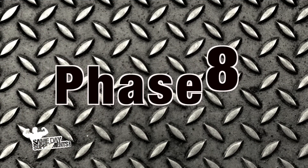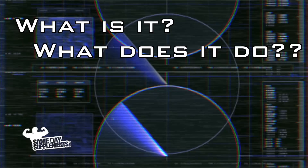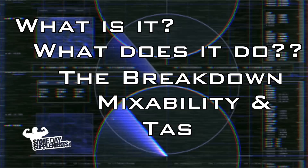So today we'll be talking about Phase 8 by Muscle Tech — what is Phase 8, what does it do, the breakdown, mixability, and taste.